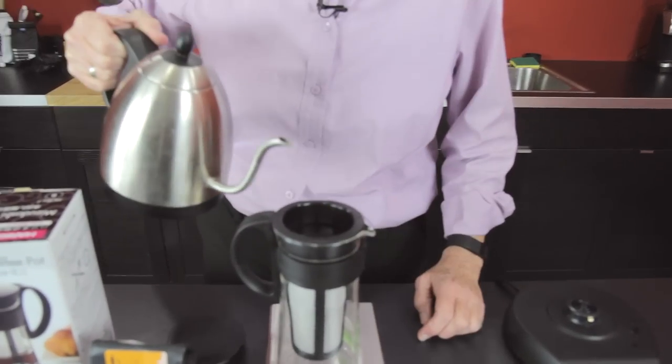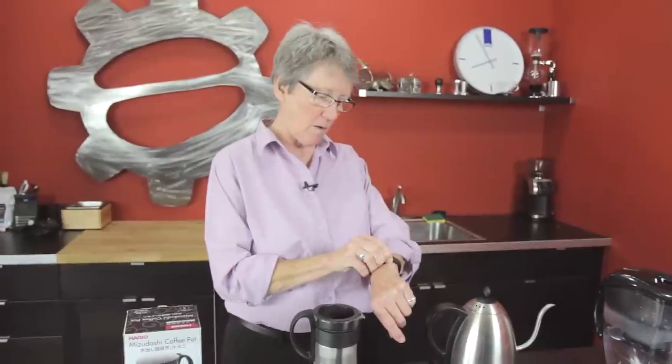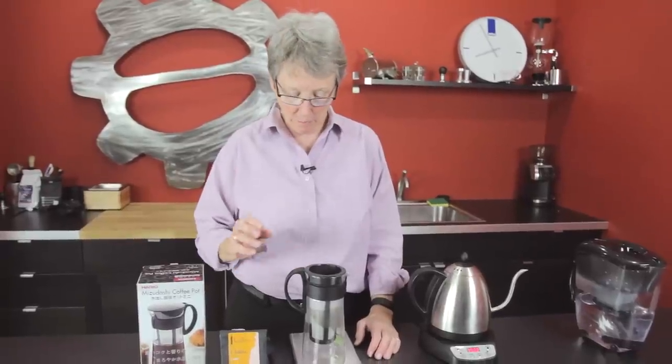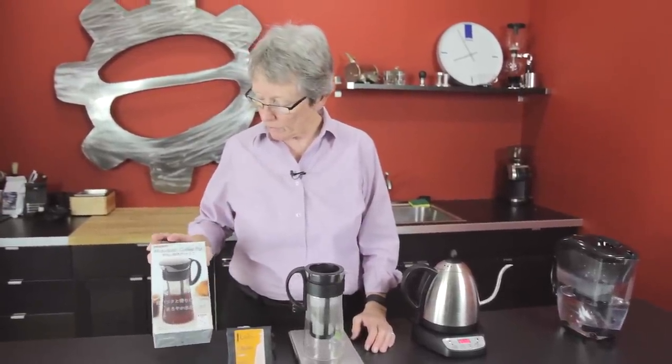I've got a scale here so I can... 30 right on. That never happens. So then we're going to do a 30 second bloom. Meanwhile, we're using the Hario cold brew — not pour over, cold brew. It's the 600 milliliter. It's the smaller of the two.